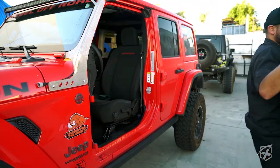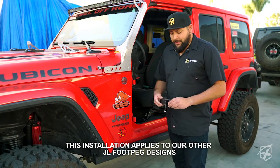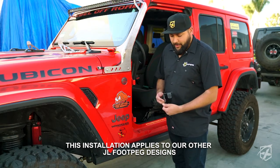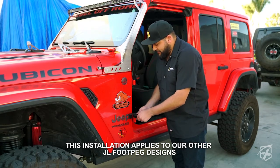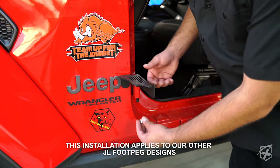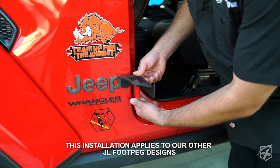This is our American foot peg for the JL. It's really simple to install. All you do is remove the nut at the bottom that it comes with, then go ahead and slide it into the slot. Once it's done, you'll just screw the nut back on. I suggest using a wrench to tighten it down.